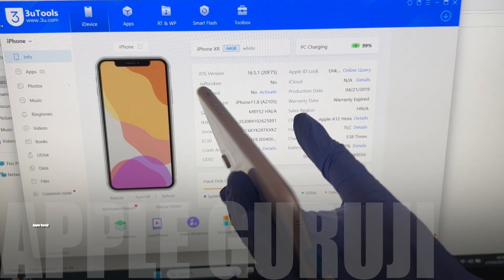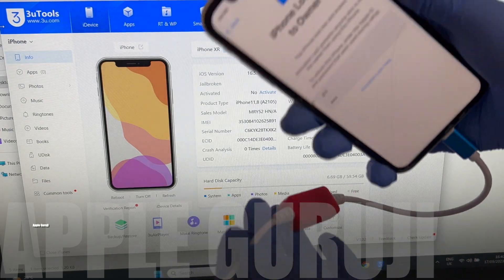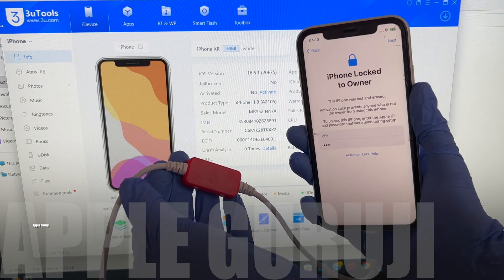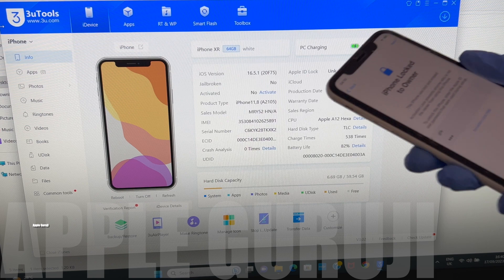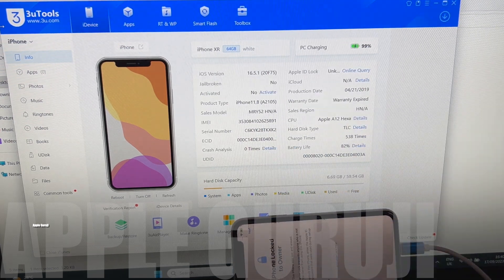Watch the video completely until the end to know how it works. I will be using a DCSD USB lightning cable to do this iCloud unlock process. This iPhone XR is running on iOS 16.5.1. I will be updating it to the latest iOS 16.6.1.